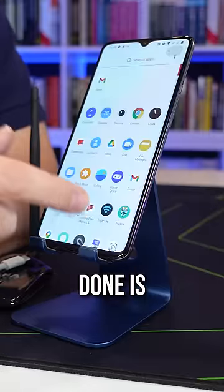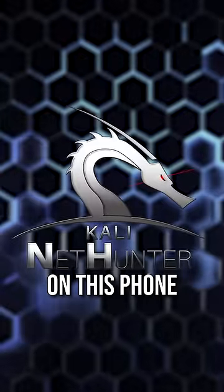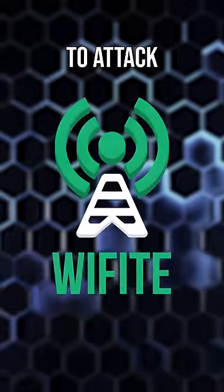This is an Android phone, but what I've done is install Kali NetHunter on this phone. What I'm going to do here is go to Custom Commands, and I'm going to use Wi-Fi to attack a Wi-Fi network.